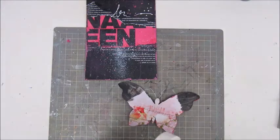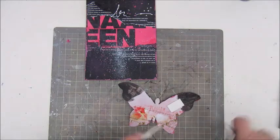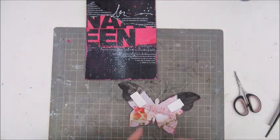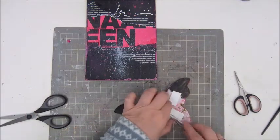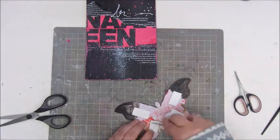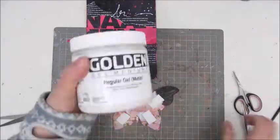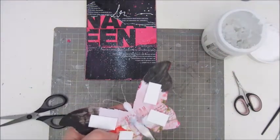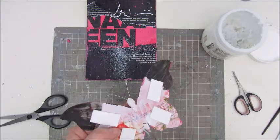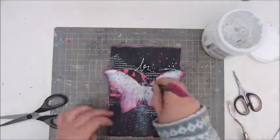Now I am sticking down my butterfly. Because I wanted to give the wings a bit of height, I use a thick double-sided tape. In the middle I use the golden gel medium because that is just a great glue to use for heavier stuff. I wanted the middle — the body of the butterfly — to stick flat on the page, and only the wings to have a bit more height. So pushing it down and that is stuck.